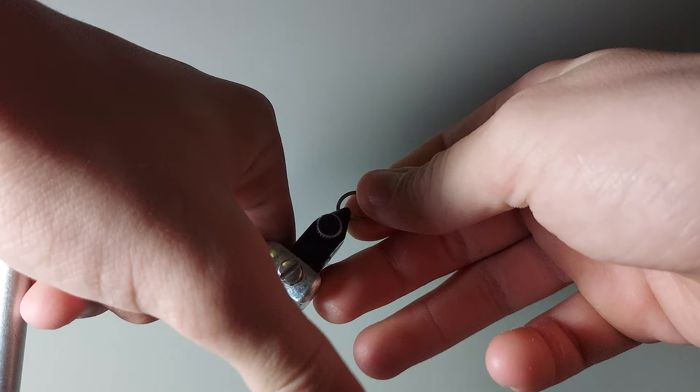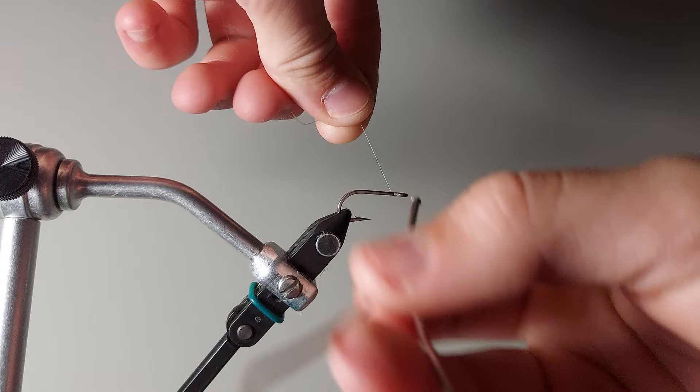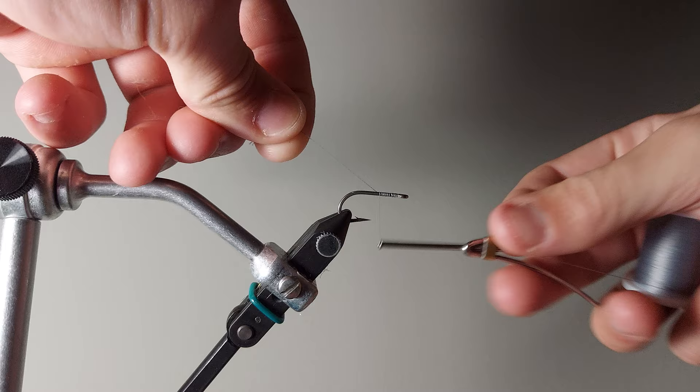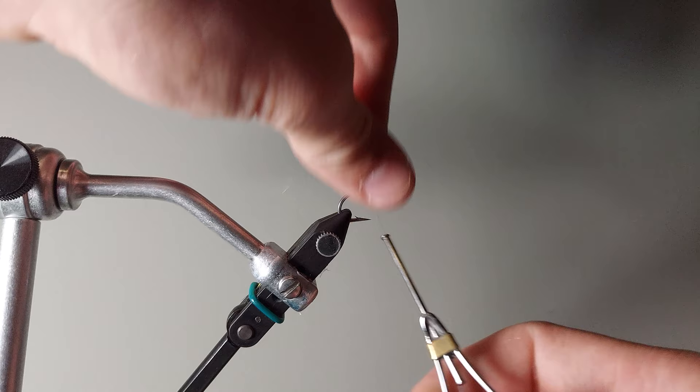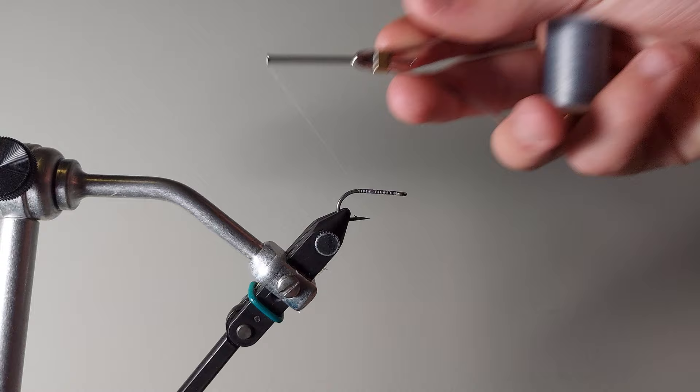The hook I'm using is not like a streamer hook or anything — it's just a probably size 8 or 6 wet fly type hook, and the thread I'm using for this is just sort of gray thread. Sometimes I'll start the thread base right on the middle of the hook, but this time I'm just starting it here because ultimately I just retrace my steps. The end result is about the same no matter how you approach it with the thread base.